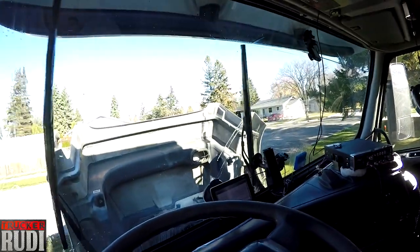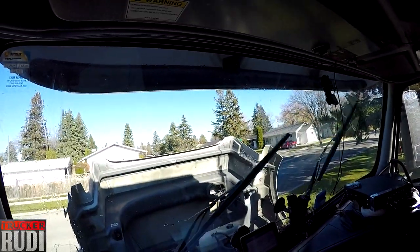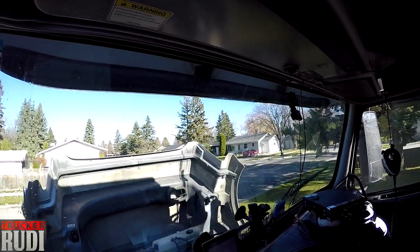We've got brand new windshield wipers on there and I'm just cleaning the windshield a little bit. Anyways, that's enough of that — we're done working on the truck now. We'll go back inside and probably get working more on my videos.